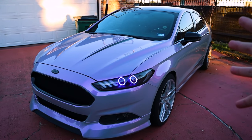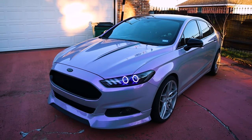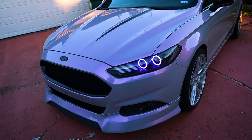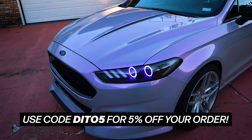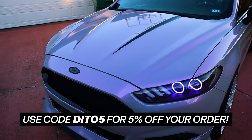They also have a pinker variation of this color and a more blue variation. They have a ton of different colors and they're coming out with new ones all the time. I also do have a discount code with them, so go ahead and use that to get 5% off your order and let them know that I sent you, because they have some beautiful colors available.